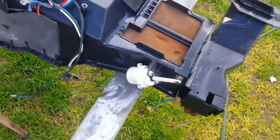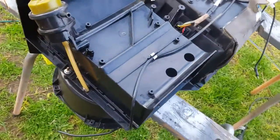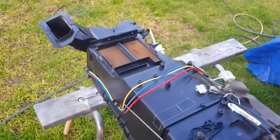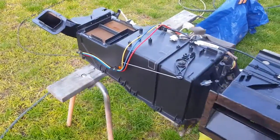Look how freaking clean that is! The box looks like I've just bought it — well, about 90% from new looking. Very good.